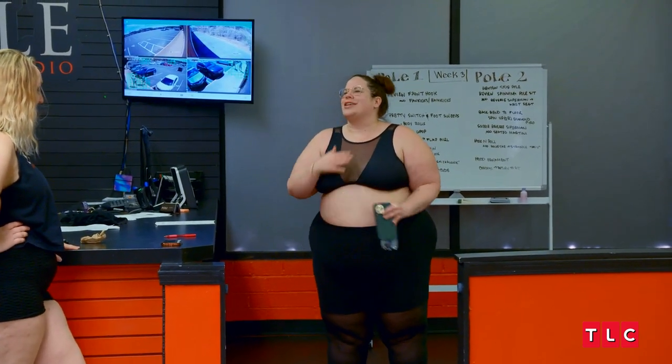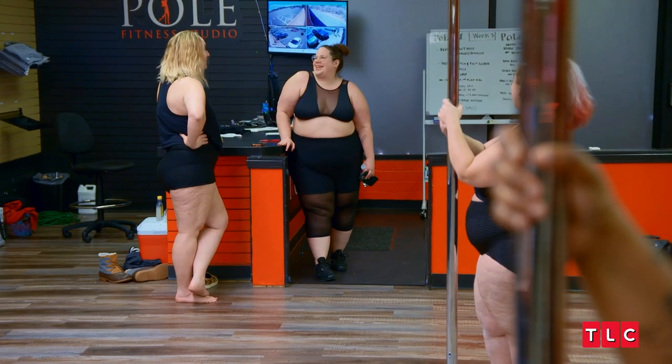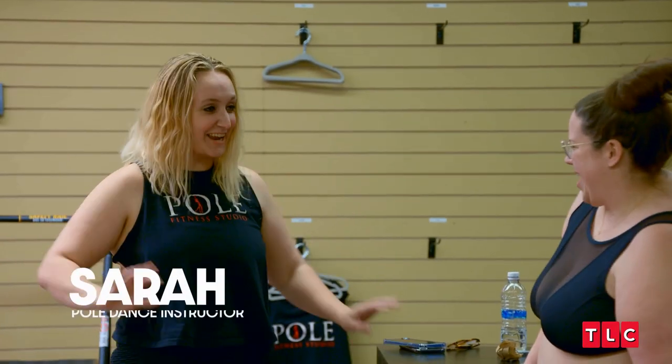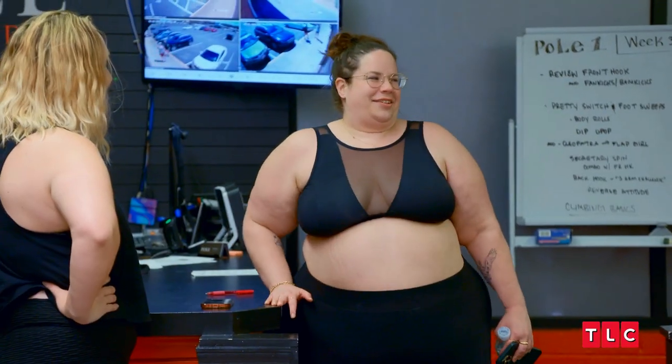You okay? A little nervous? Well, this wasn't my idea. I don't know how I feel about it. Hey, you're gonna be great. It's okay, this is a safe place. We're all supportive, it's gonna be lots of fun. I'm very apprehensive about this pole dancing class. I've avoided pole dancing for years and years because I cannot lift myself even an inch up off the floor.